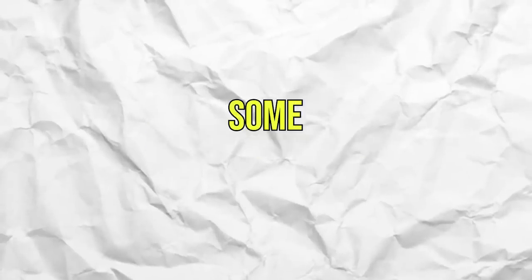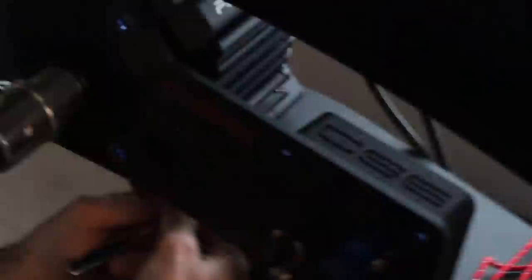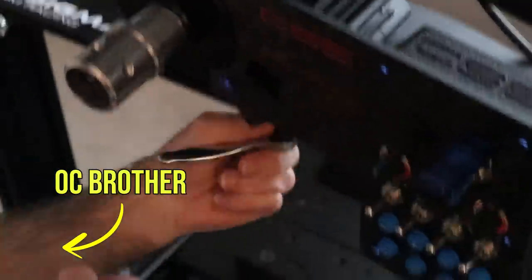One of the most incredible things about this sim racing hobby is how many Allen keys you have, yet how few of them you can actually find. I think I spend more time looking for the Allen keys than actually tightening stuff. Anyway, everything's plugged in and ready to be tested — but my dad said I need to go somewhere with him, so we're going to cut forward about three hours from now.